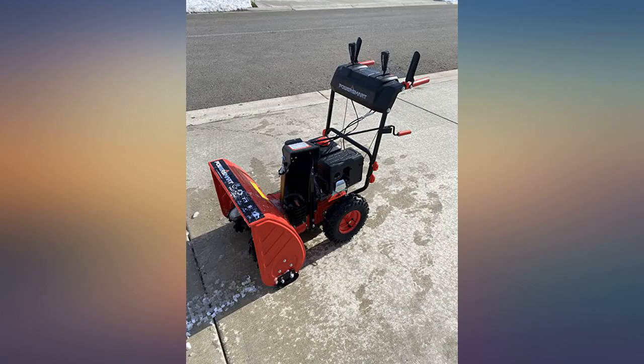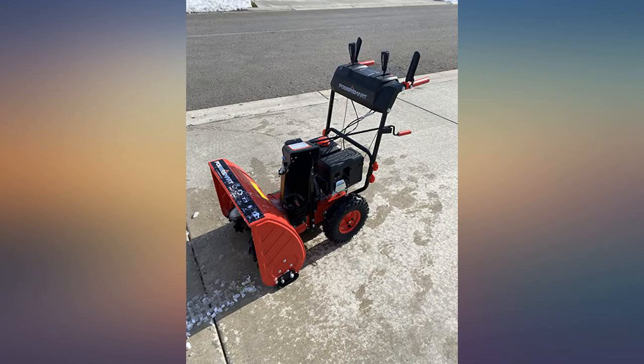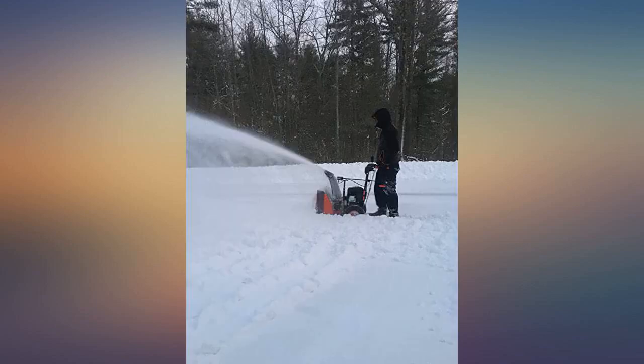Customer service by this company was exceptional. The first unit arrived damaged and was returned. A replacement was immediately sent which was in perfect condition. Glad we purchased this unit.